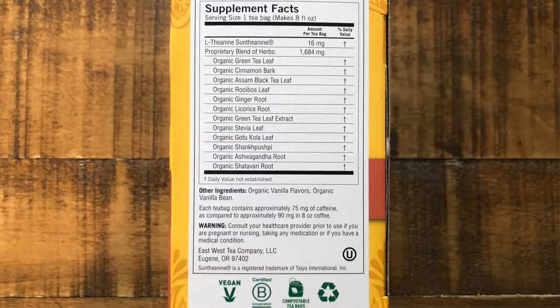The proprietary blend includes green tea leaf, cinnamon bark, Assam black tea leaf, rooibos leaf, ginger root, licorice root, green tea leaf extract, stevia leaf, gotu kola leaf, shankpushpi, ashwagandha root, and shatavari root. In the other ingredients we have organic vanilla flavors and organic vanilla bean. Each tea bag contains approximately 75 milligrams of caffeine.